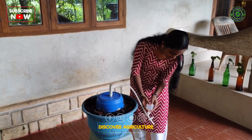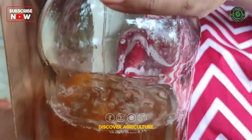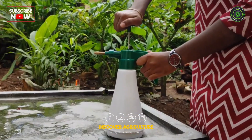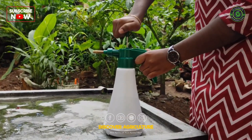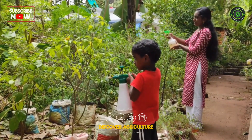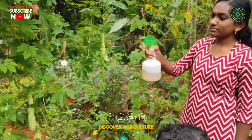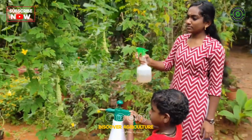Use a vacuum pump to extract the vermi wash from the bottom of the large bucket. Your vermi wash is now ready to use. This nutrient-rich liquid can be applied directly to plants as both an insecticide and a fertilizer. Simply spray it onto the leaves or pour it around the base of your plants to promote healthy growth and protect against pests.